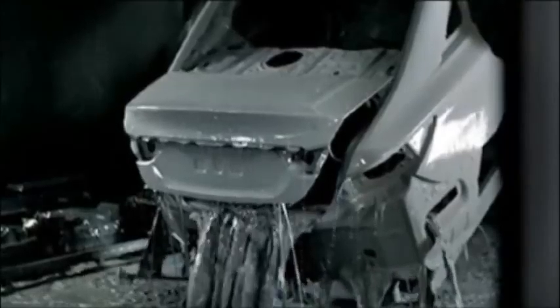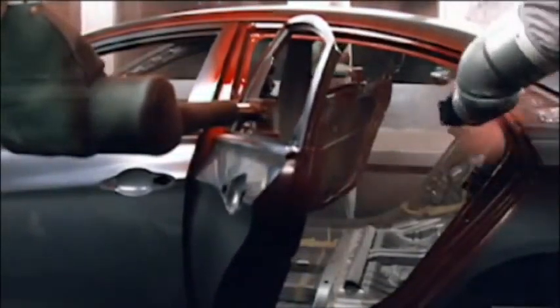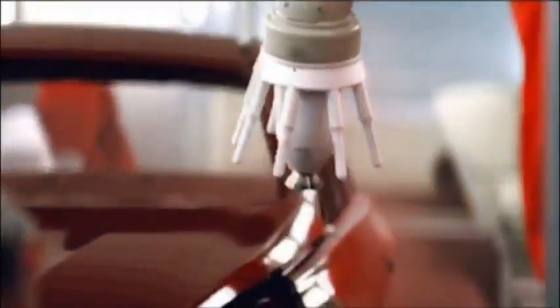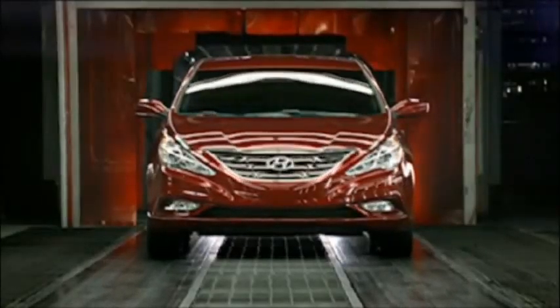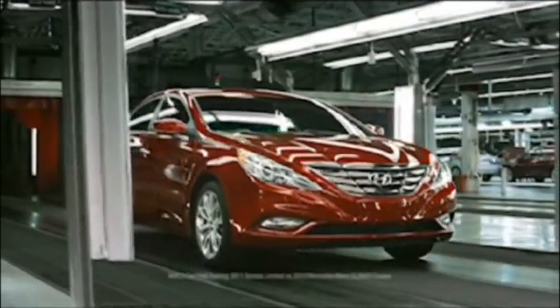There's Mozart's Piano Sonata in B-flat major. There's Schubert's Sonata in A minor. And then there's the all-new Hyundai Sonata in a 14-step electro-charged paint rotodip. Because beautiful works of art are meant to last.